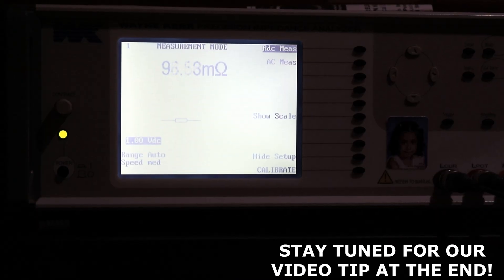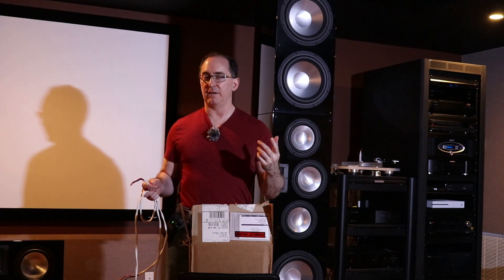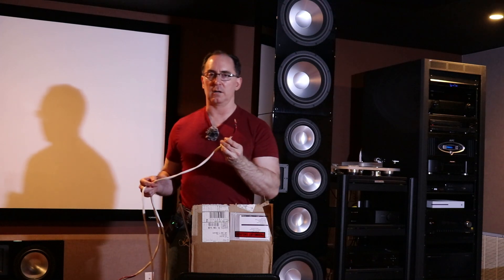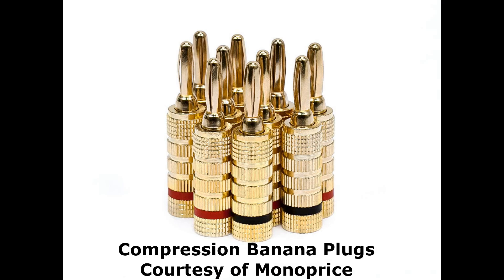I have an LCR meter, a Wayne Kerr analyzer, and I can show you how the resistance changes just by making good contact versus not. In my opinion, your best bet if you can't afford expensive connectors is really to go raw — at least on the speaker side. I would go bare wire on the speaker side and really hunker it down to binding posts. But then on the amplifier side, I would use compression banana plugs.